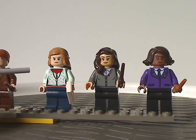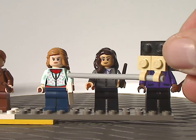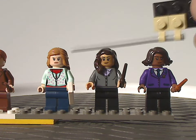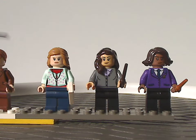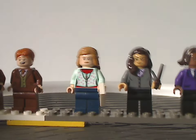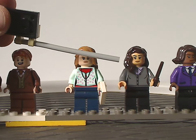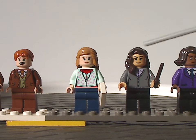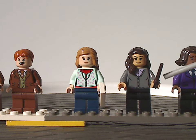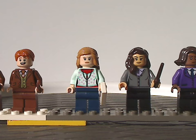We also have Lavender Brown with nice front torso printing — like a zipped-up jacket — that could work well in custom city builds. The face printing is quite good. Next is Parvati or Romilda — correct me in the comments — with good torso printing and a hair piece that suits her. She has an interesting skin tone for the face and hands; let me know in the comments if that's all new or if it's been used in other themes.